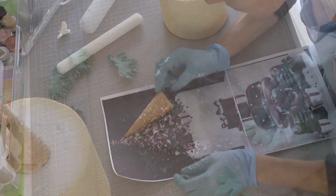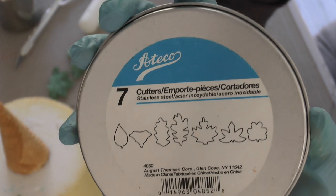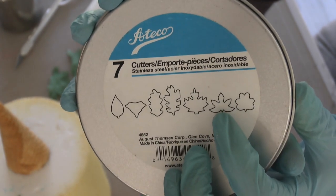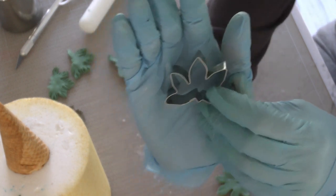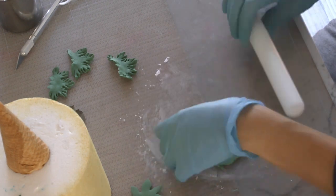To make this Christmas tree, I printed out a picture of exactly how big I wanted it to be, and the cone was perfect for this. I have this Ateco leaf cutter set, and I'm going to use one specific leaf cutter. Here are all the leaf cutters in the set, but this particular one worked perfectly for this Christmas tree. I just experimented and this ended up working great.